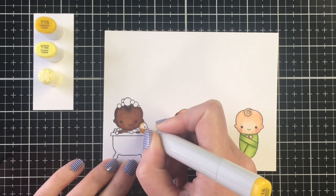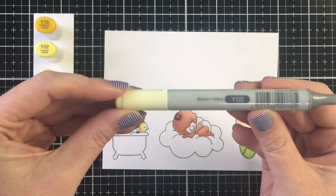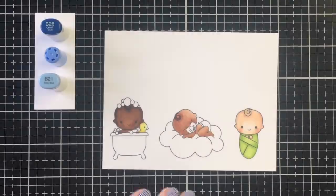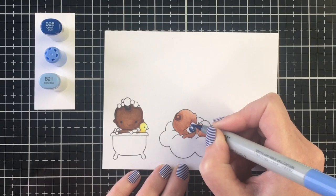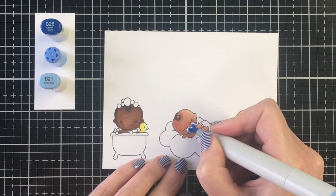For the green I'm using YG25, YG03, and YG01 — but my YG01 is completely dry as well, so I just brought in my Ohuhu marker in GY7, which was the closest I had. I'm running out of ink; it's been hard to get refills as Copic has been changing over to the new style, so with lots of coloring over quarantine I'm just doing the best I can.